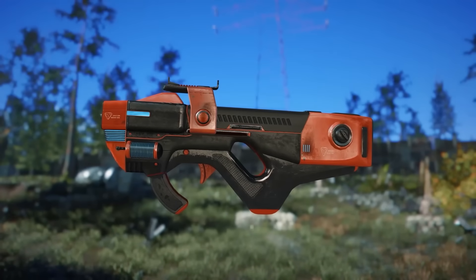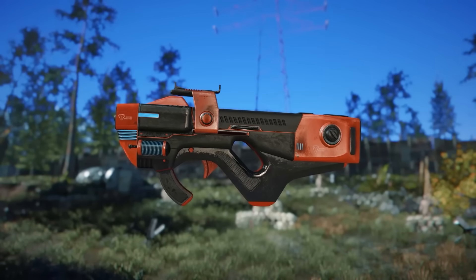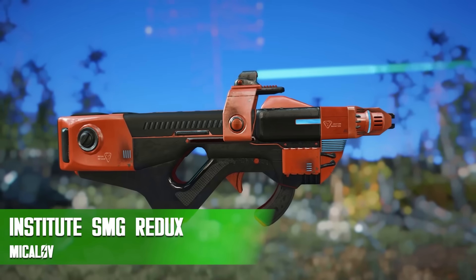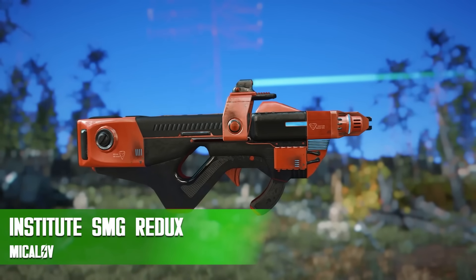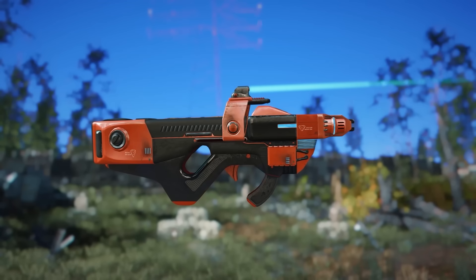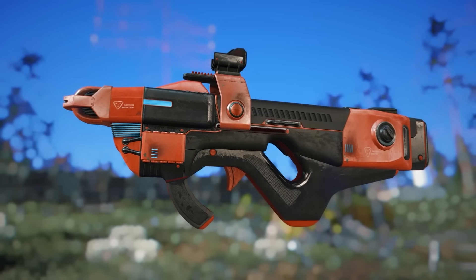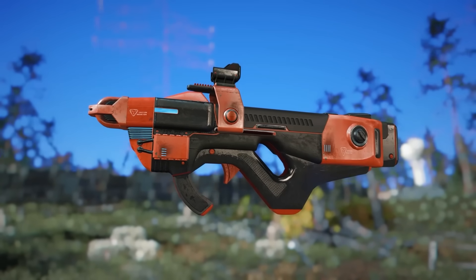Now then, let's talk about the mods we're checking out today. Starting off with a brand new Institute weapon known as the Institute SMG by Mikhailov, codename the Pew90. This is going to be a P90 inspired energy weapon made for the Institute — quite a combination of words, but every single part of it is true.